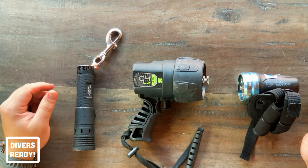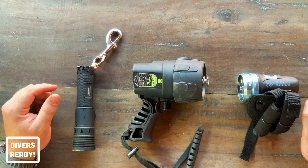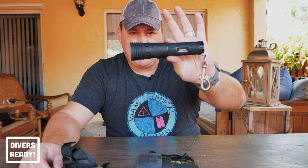So I always carry a light with me regardless of the dive — always fully charged, check the batteries, it's a no-brainer. There are basically four different styles of underwater light, three of which I have here for you. One is the handheld barrel style — the pencil light style — normally with a press or push button control.